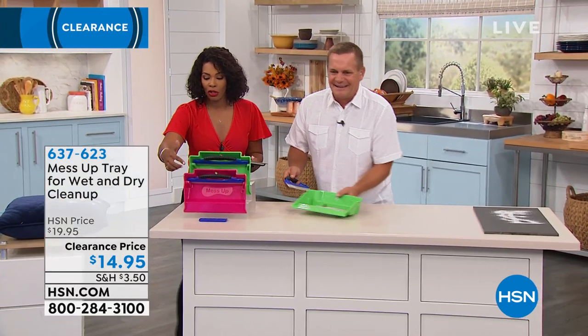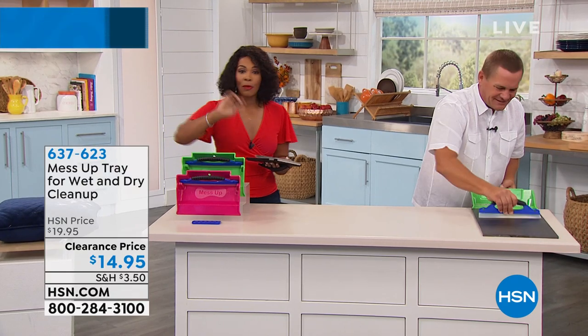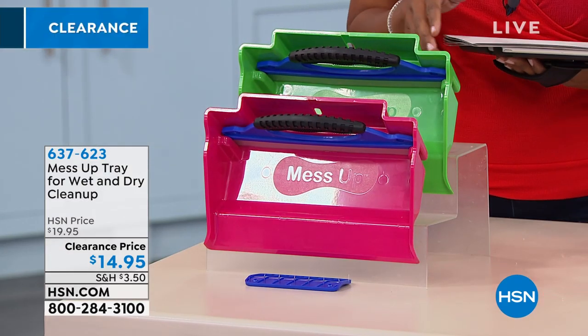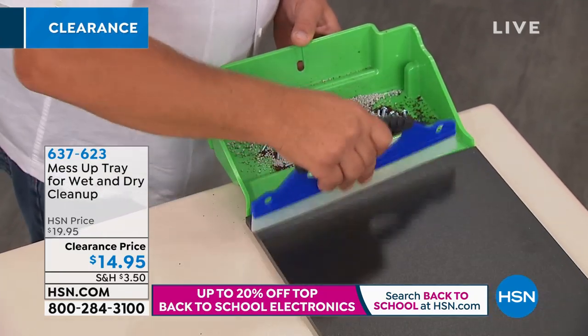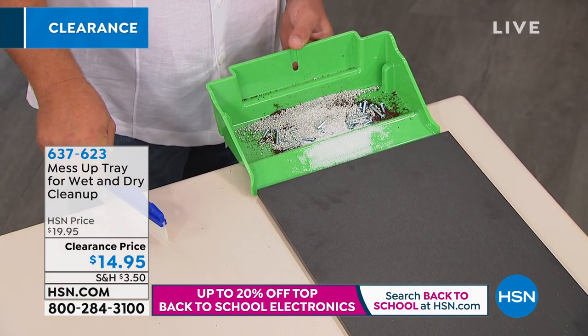Our clock is gone already, but remember you can get it in pink or in green. It's gonna pick up your wet messes or your dry messes, and it's a clearance price — you're saving about $5 by getting it today. Go for it: $14.95. This is the lowest price we have ever offered it. Every single grain of sand, every piece of salt.